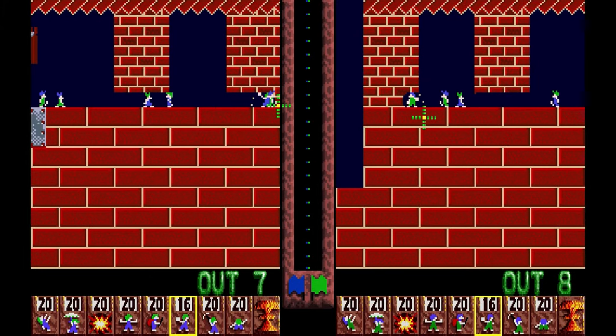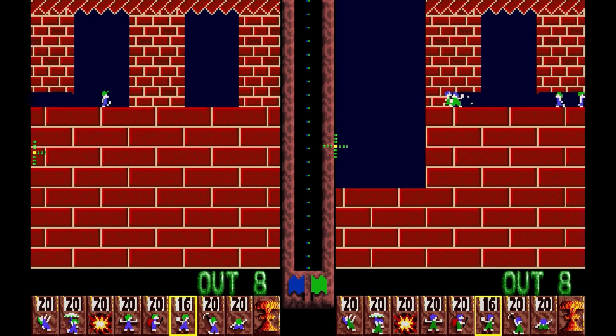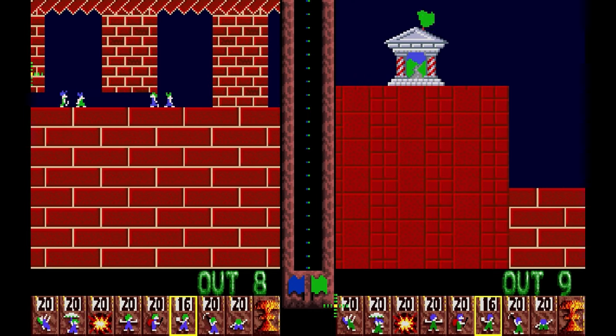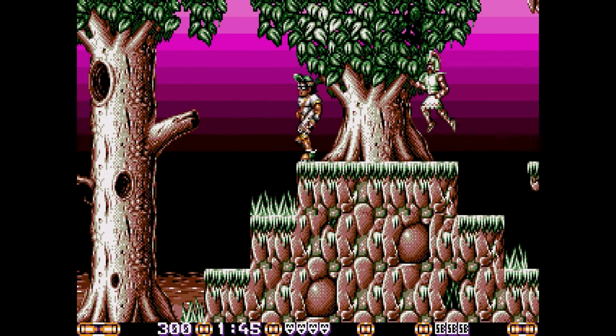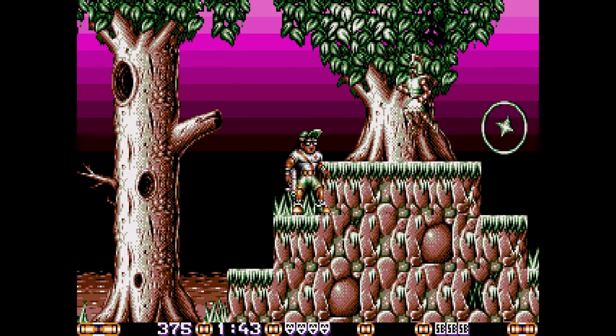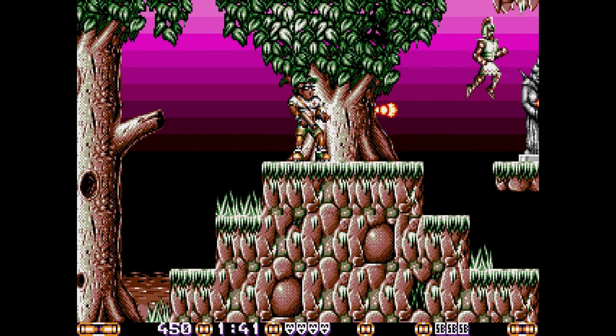Or how about some Oh No More Lemmings with two mice. We could even try some better versions on the Atari ST. And Supercars.